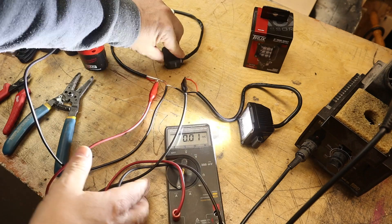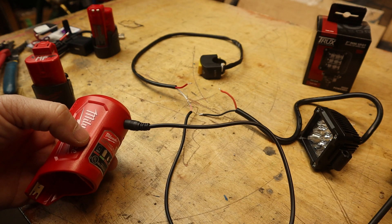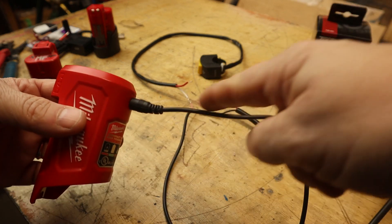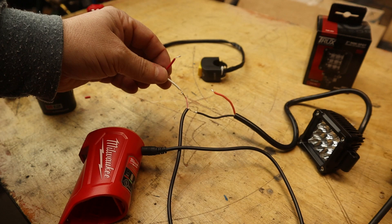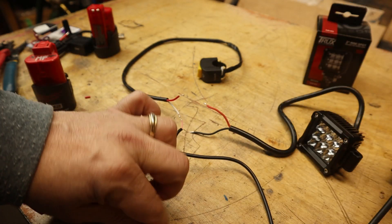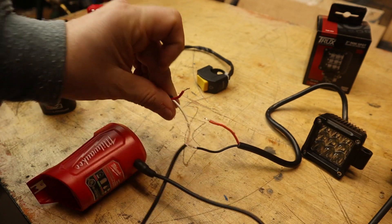Switching the meter to current, we're reading 0.95 amps DC — just under an amp. The claimed amperage of the light was 0.87 amps and we're a little bit higher than that. I suspect the wire here is a little undersized compared to the gauge of the wire on the light itself. So when I do the final build I'll make sure the wire is the proper gauge.